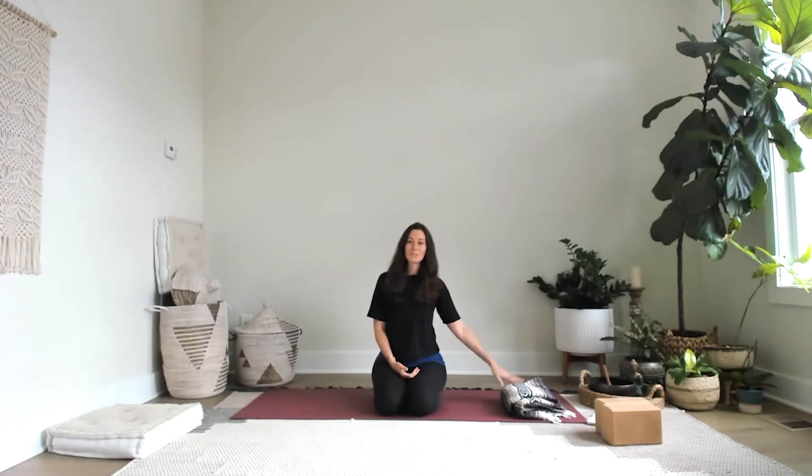You'll want to grab a blanket or a towel, whatever you have handy, and then two blocks for the middle and the end of the practice. Once you have that and you're ready to go, we'll get started.